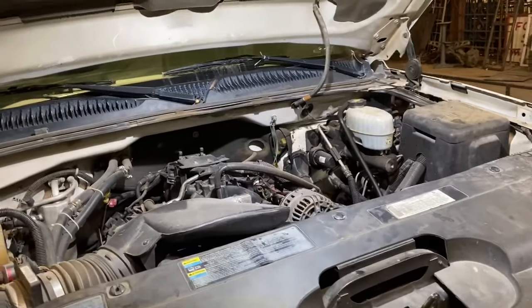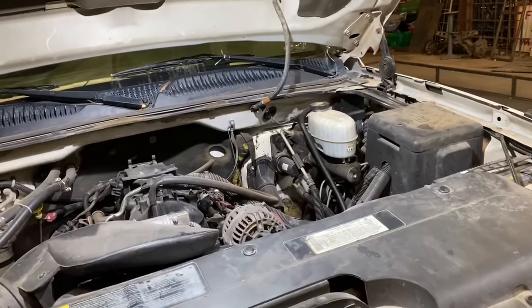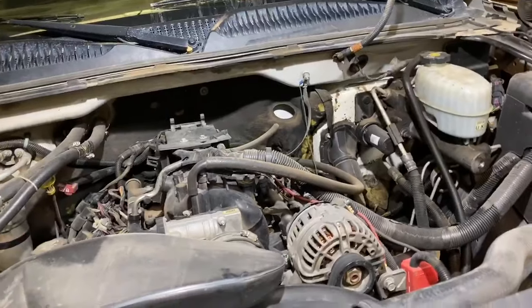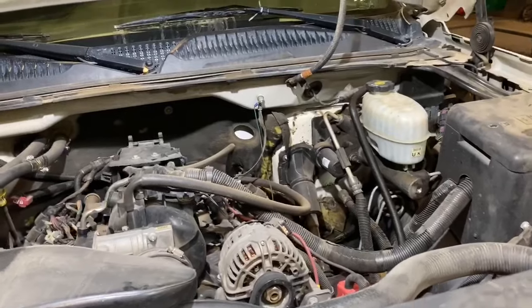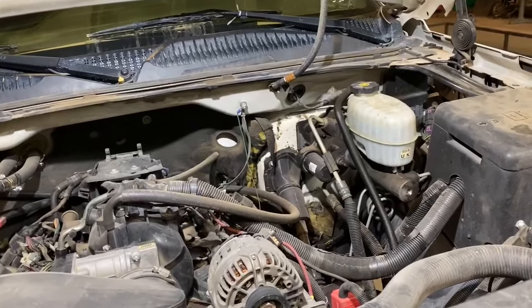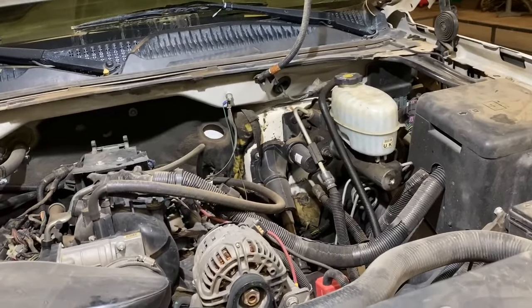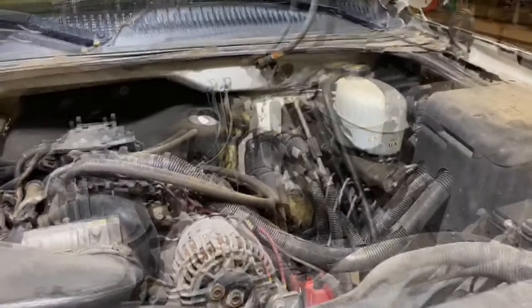Hey guys, Aaron here. Today we're going to be going over the brake master cylinder replacement for GM trucks and SUVs, years 2001 through 2007. The particular truck we're working on today is a 2006 Chevy Silverado 2500 HD, and as you can see it does have a hydro boost power brake unit. However, if you have a conventional vacuum brake booster, the parts and procedures are going to be the exact same.